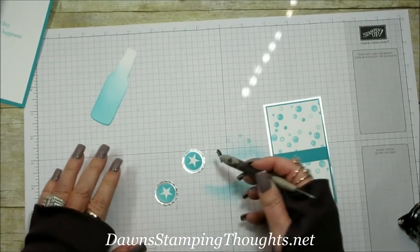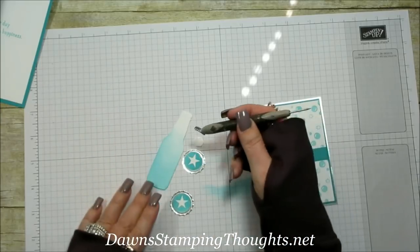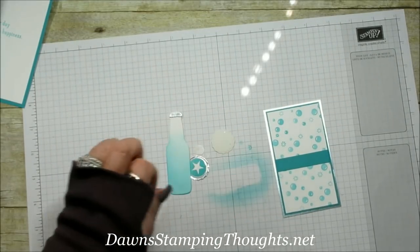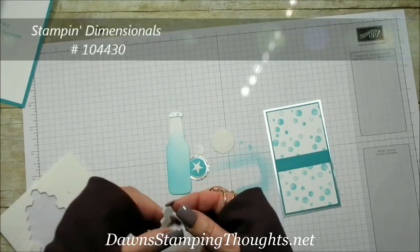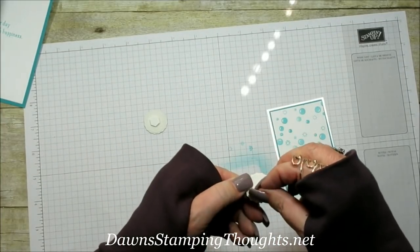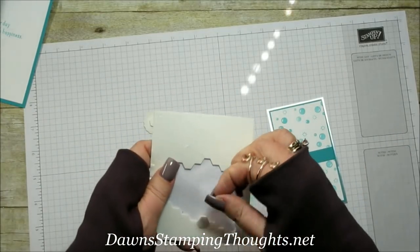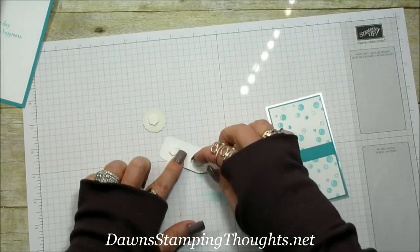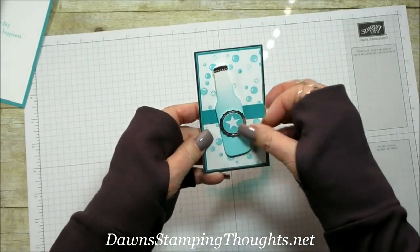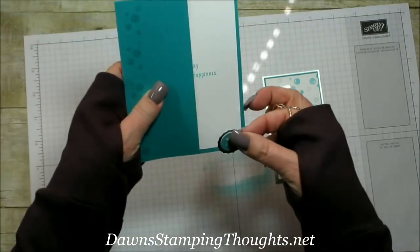Put some adhesive on top of the bottle — you can also use liquid adhesive — and set the bottle cap right on top of the bottle. Then use Stampin' Dimensionals to pop up the little bottle cap on the bottle and also on the card. Put it right in the center and pop it up on more dimensionals. Set it kind of cockeyed to the side. Isn't it cute?